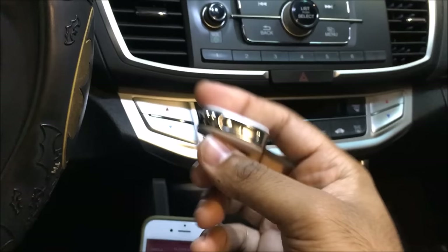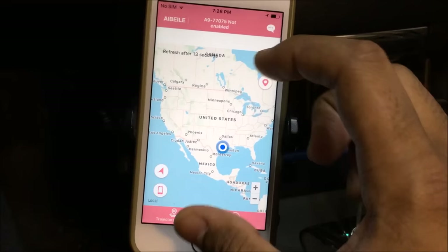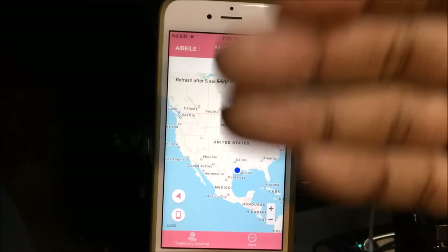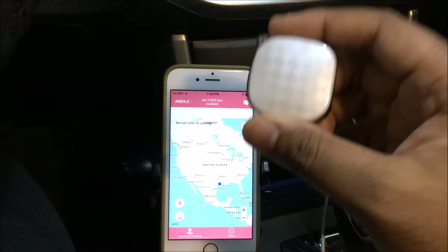I'm loving this thing and cannot wait to hide it in my car. As you can see on the app, it refreshes every 15 seconds. There are many different options you can use, but the main thing I want to show you is this little device that can track whatever you want.